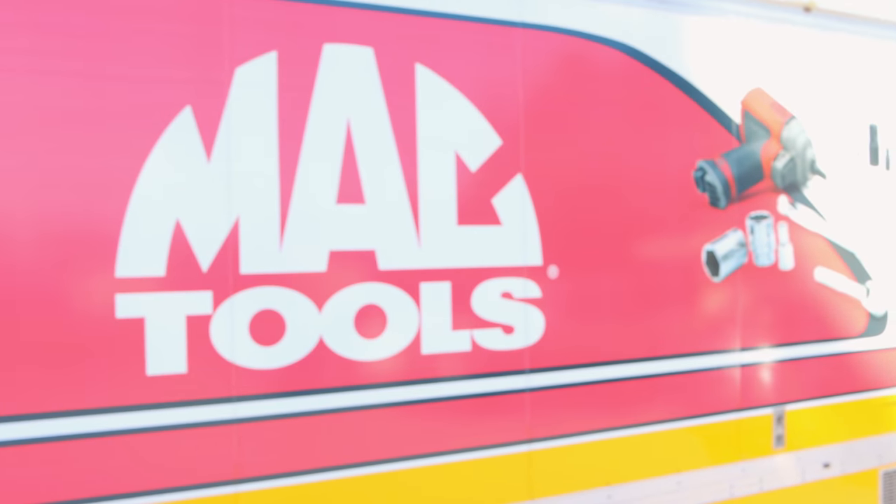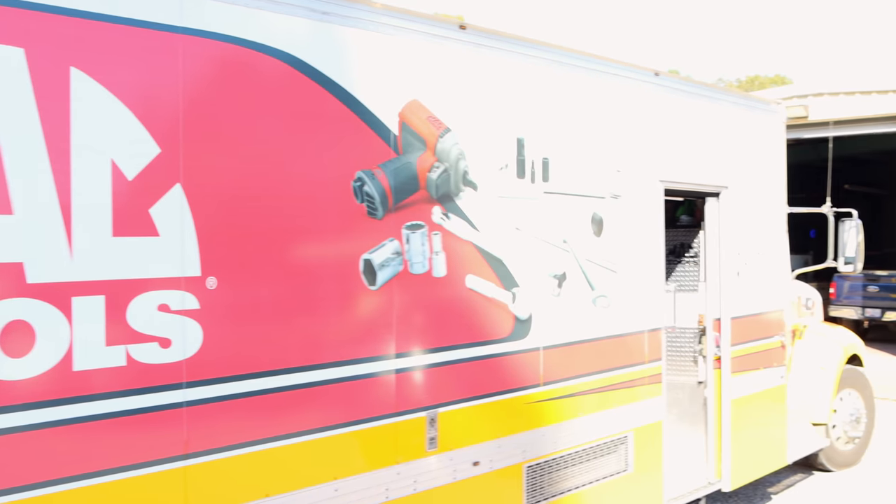What's up guys? Today is Thursday — that means it's Mac Daddy Tools Thursday.